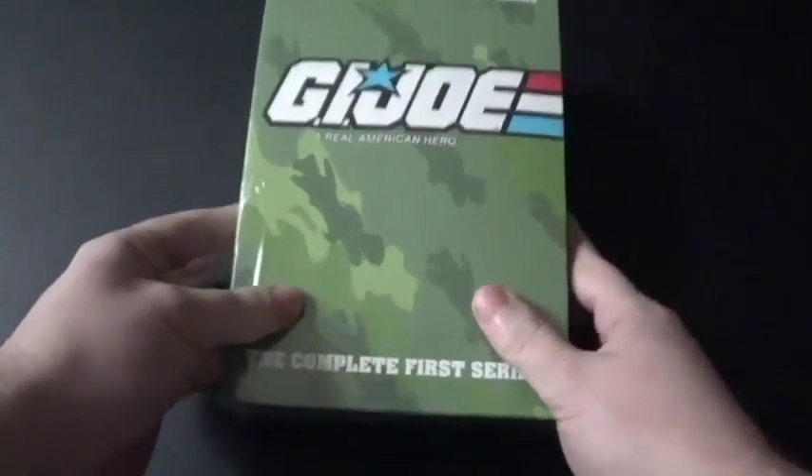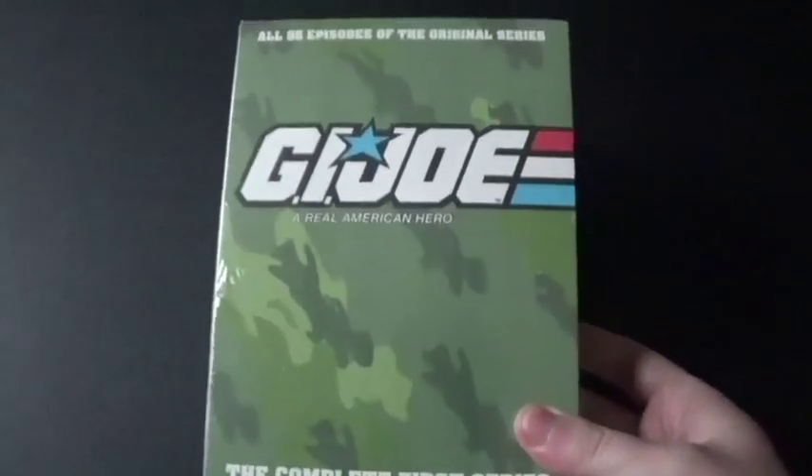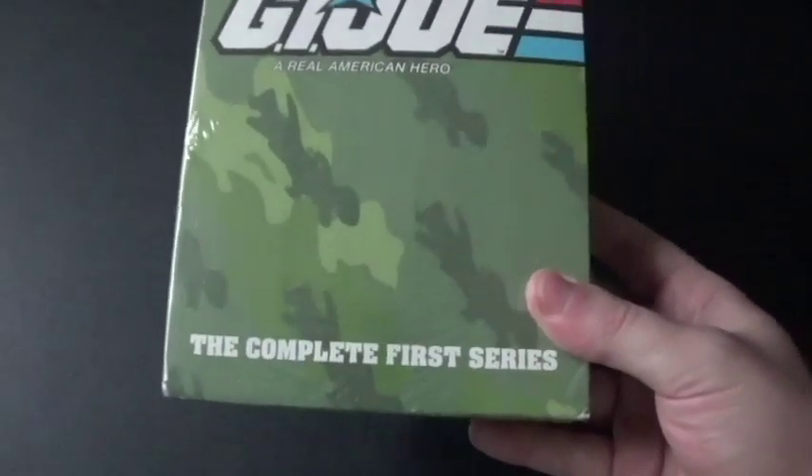Hi, everyone. Coyote Montana here, and I've got a DVD to unbox, and I'm really, really happy and excited that I got this. This is G.I. Joe, A Real American Hero, the Complete First Series.